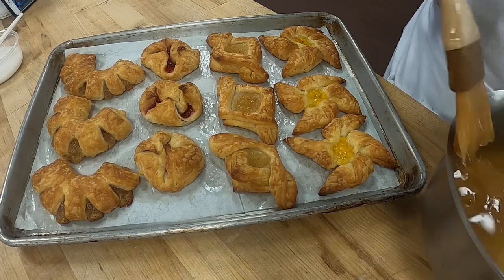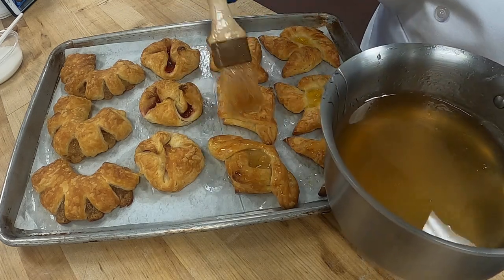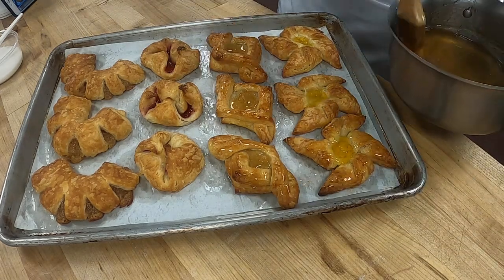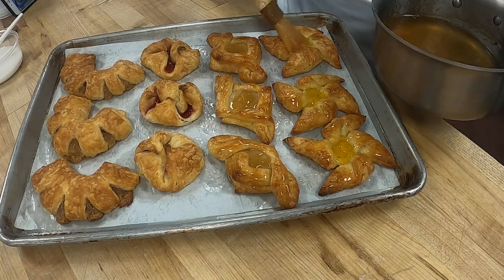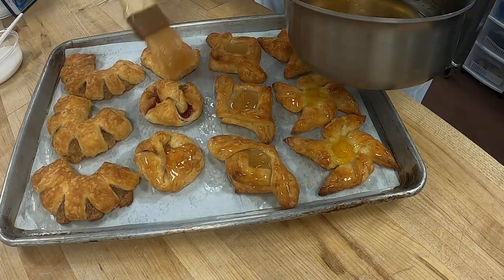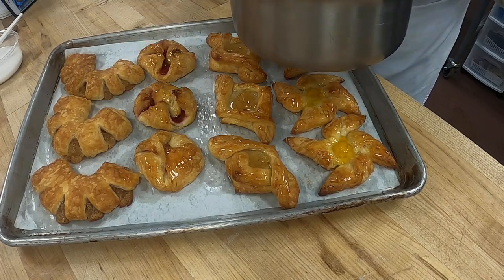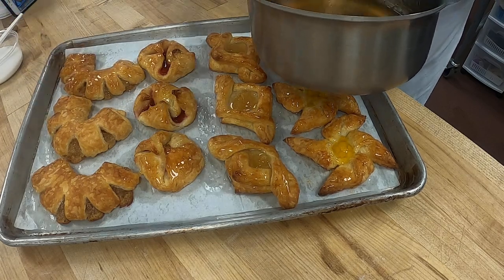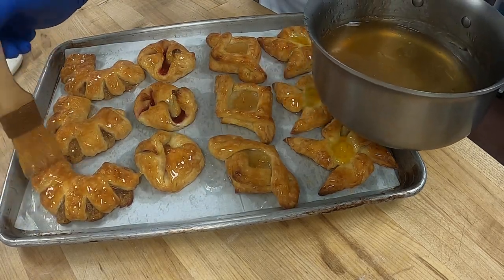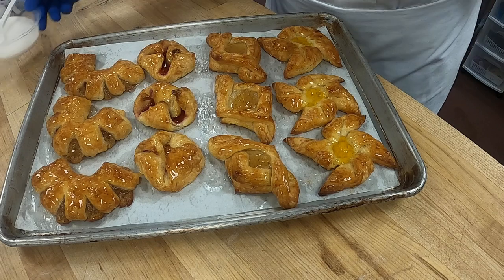Our next step is we're going to glaze our Danish to seal them. It makes the Danish look nice and clean, and the filling shiny. When we add this you can see how much nicer it makes them look — the glaze keeps them fresh and doesn't let them dry out. This is our clear gel that we used before for our fruit tarts, so it's the same thing. We're going to glaze these, and then we have some flat icing here that we're going to do as well.